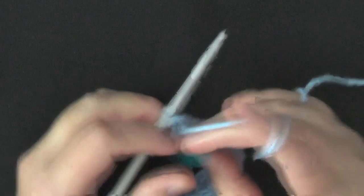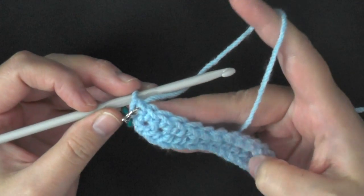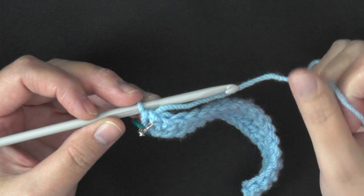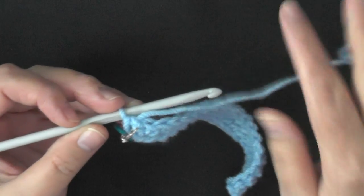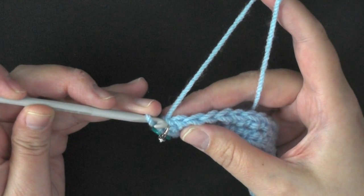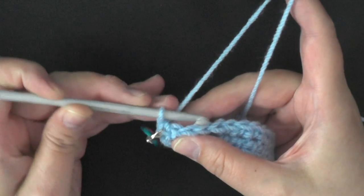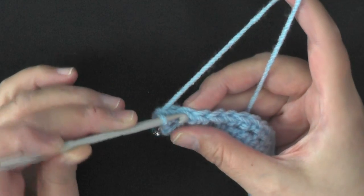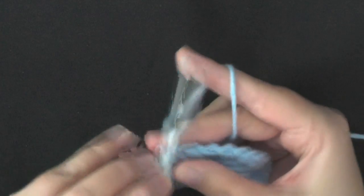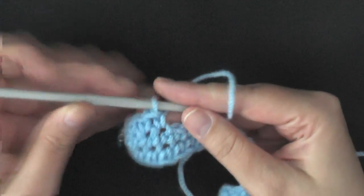Now we're starting round 2 of single crochets, and we're going to be doing rounds 2, 3, 4, and 5 — so 4 more rows of just single crochet all the way around, for a total of 5 rows. Make sure you pay attention to where you just single crocheted, then go to the next stitch and continue around for 4 more rows of just doing 1 single crochet in each stitch all the way around.